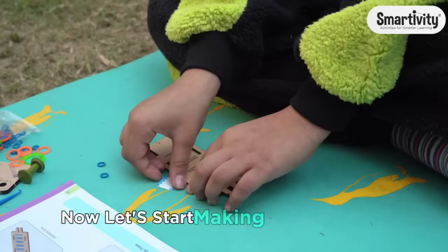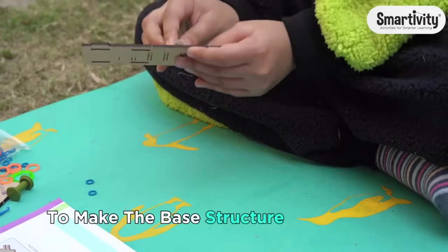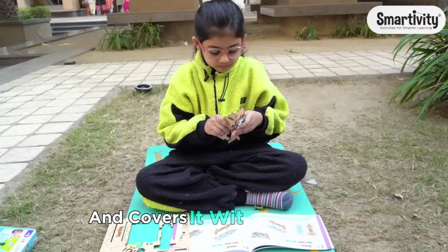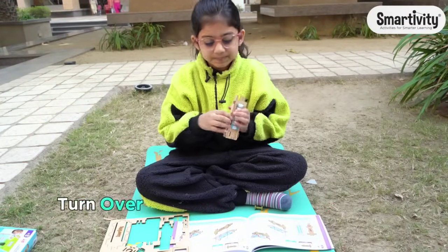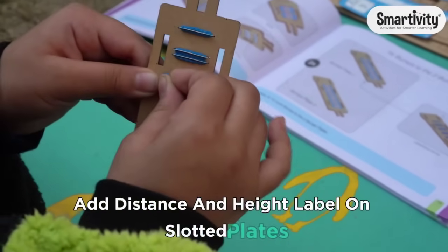Now let's start making the telescope. Create two bump plates and insert plain plates to make the base structure of the telescope. Place the small lens into the lens holder and cover it with the eye cushion. Turn over the arrangement and place the second lens. Add distance and height labels on the slotted plates.